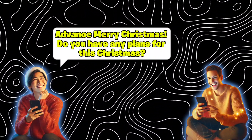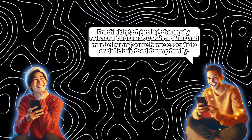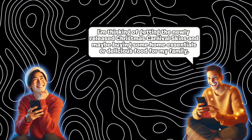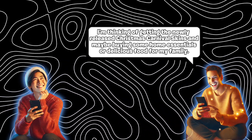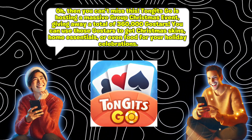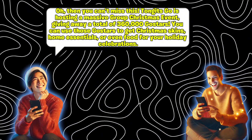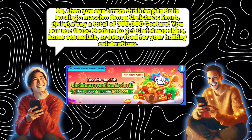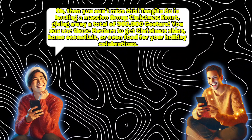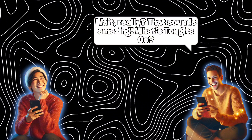Merry Christmas! Do you have any plans for this Christmas? I'm thinking of getting the newly released Christmas Carnival skins and maybe buying some home essentials or delicious food for my family. Then you can't miss this — Tangents Go is hosting a massive group Christmas event, giving away a total of 360,000 Gustars. You can use those Gustars to get Christmas skins, home essentials, or even food for your holiday celebrations.